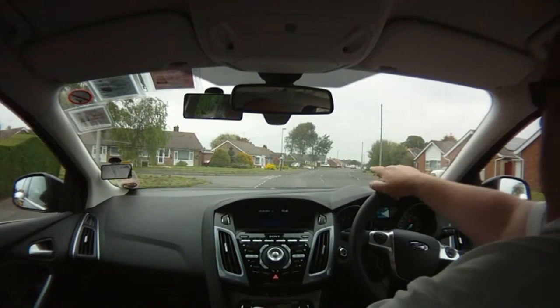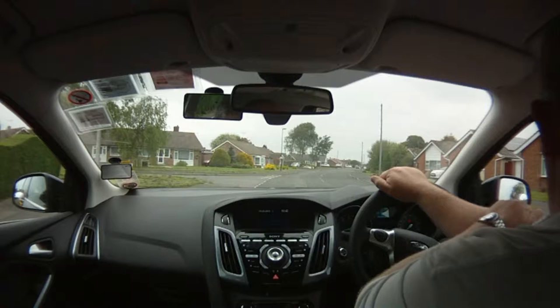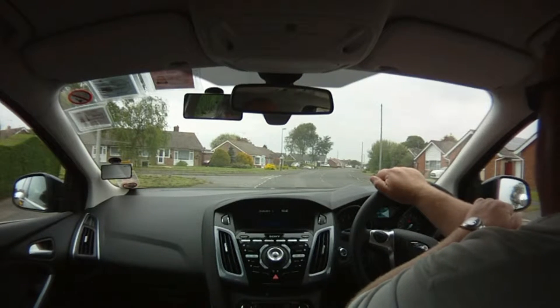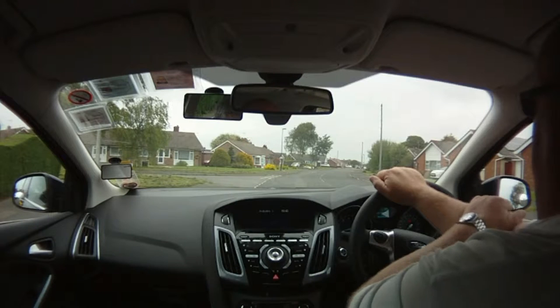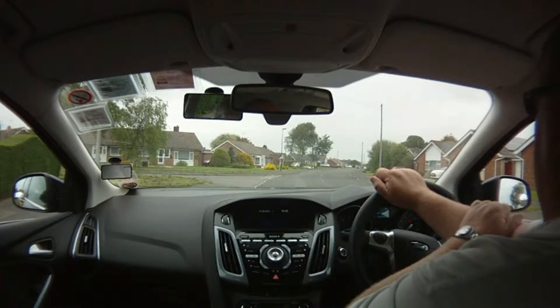We're going to do the left reverse now, using the road in front. On your part two, the examiner will ask you to pull over on the left just before the junction. He will then ask you to pull up just past the junction, prepare the car, and reverse into the opening on the left a safe distance, trying to keep relatively close to the curb.